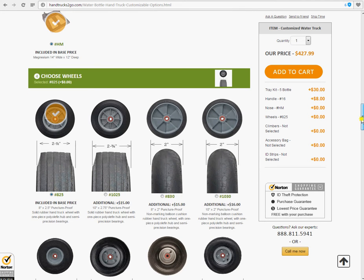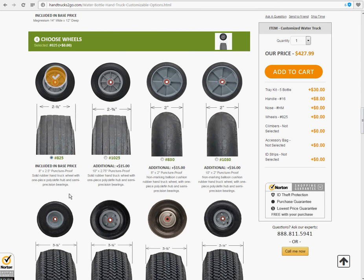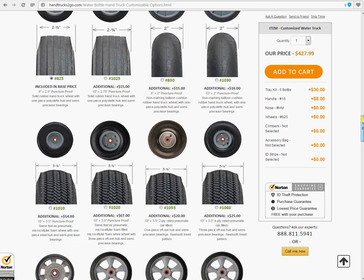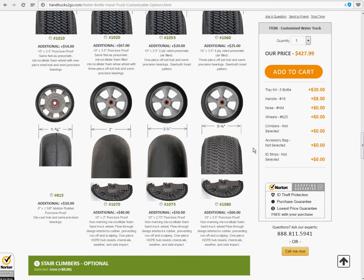Number four, choosing your wheels. If you're indecisive, stay away from this one — here we have 12 different choices. Starting off with the standard hard rubber, number 825, puncture proof. We have the pneumatic tires, two types: one air filled, another foam filled. The 1060 is a very popular choice — standard, high-grade air tire with nice rigid tracks. Great for outdoors and indoors. And then we have these new ones down here with interlocking foam. Let's choose the 1060 for today.